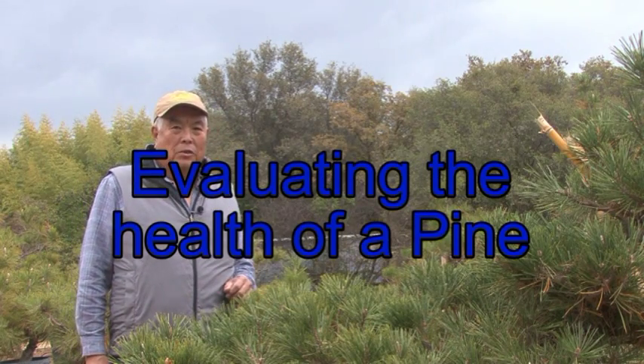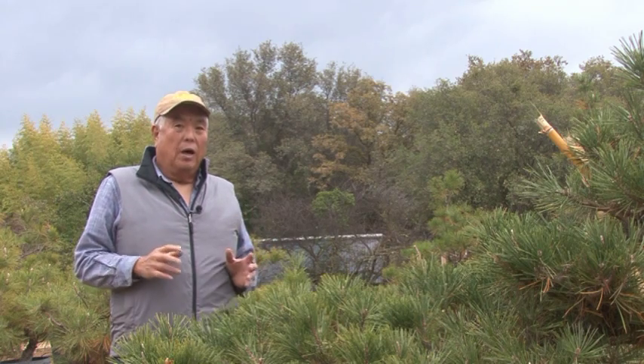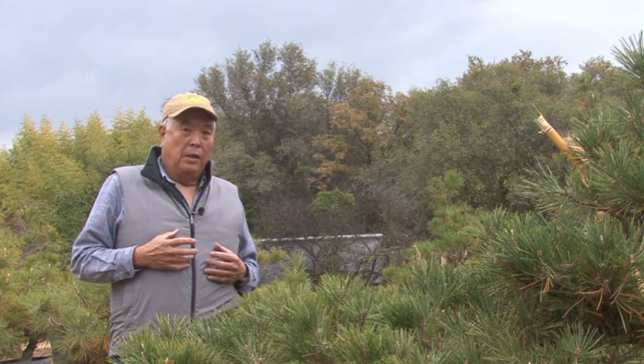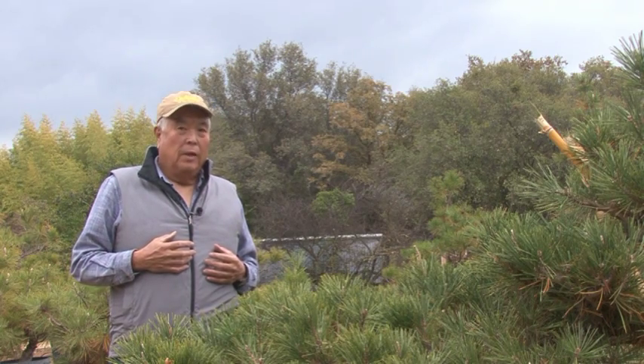Hello again, this is Hiro Matsuda. Today we're going to talk about the health of a pine. There's been a number of questions asked to me — how do you tell when a pine is in good shape? So that's the subject we'll be covering today.